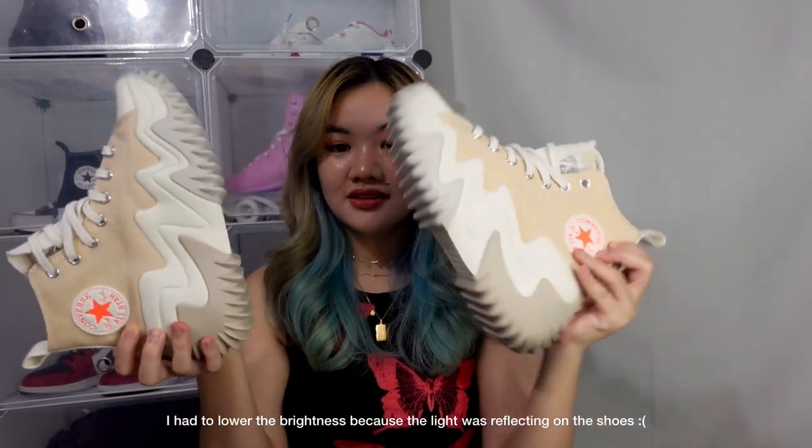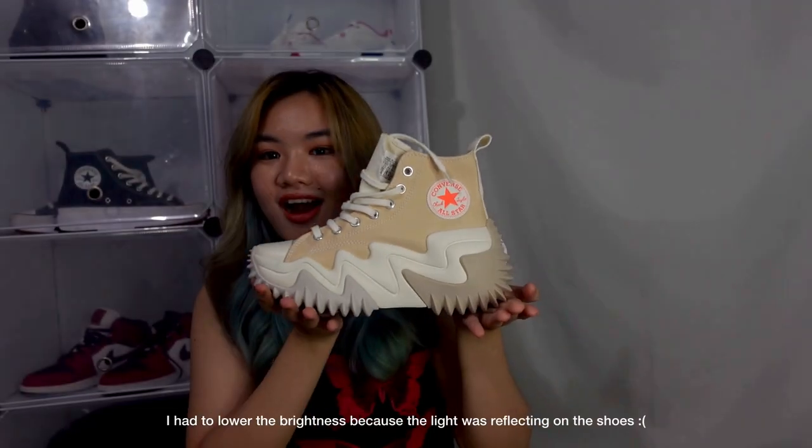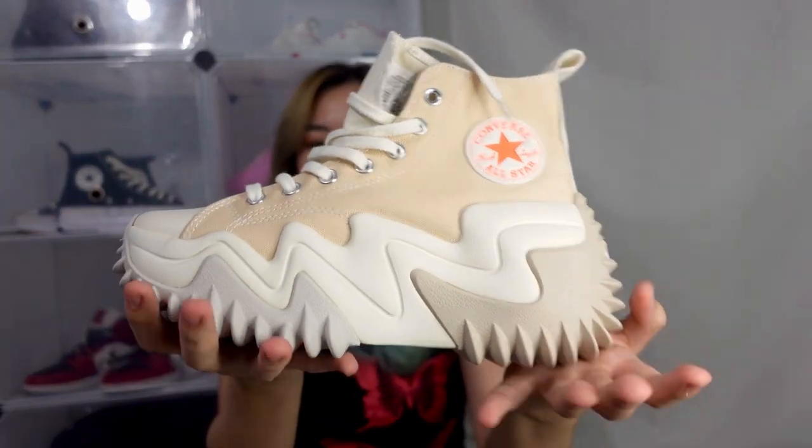So inside the box, you have this beautiful pair of shoes. Ta-da! Look at this. Look at that. It's so chunky. Oh my god.